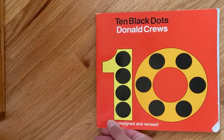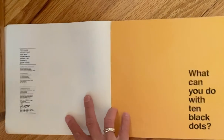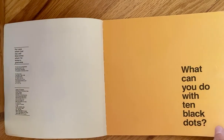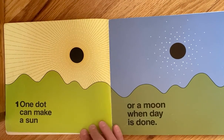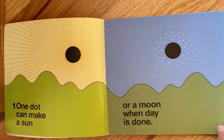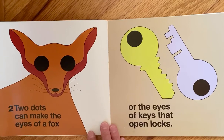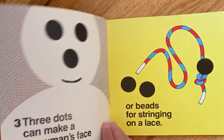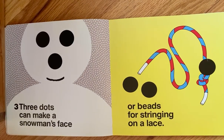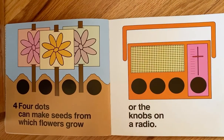Ten Black Dots by Donald Cruz. What can you do with ten black dots? One dot can make a sun or a moon when day is done. Two dots can make the eyes of a fox or the eyes of keys that open locks. Three dots can make a snowman's face or beads for stringing on a lace.